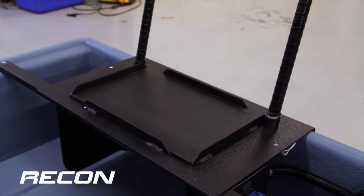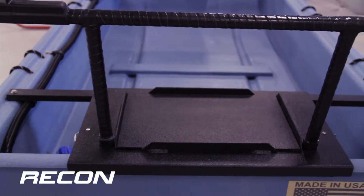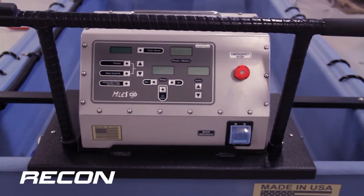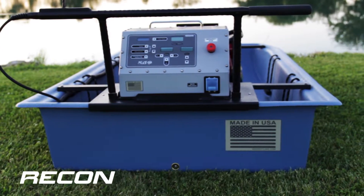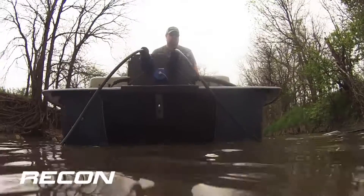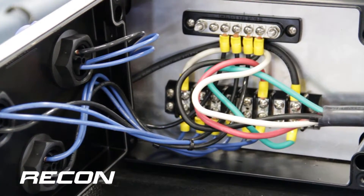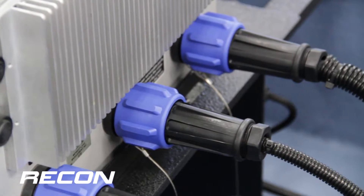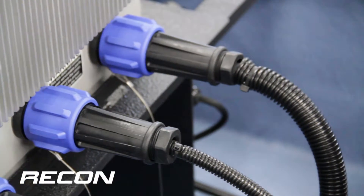We've incorporated custom-built racks and bracketing to secure key operational components such as either of the Infinity Series control boxes. The removable rack system is crafted from a polymer-coated, lightweight, marine-grade aluminum. Corrosion-resistant stainless steel hardware is used throughout. The electrical junction boxes are waterproof, feature easy-to-grip ergonomic connectors, and include heavy-duty waterproof electrical cables with protective coverings.